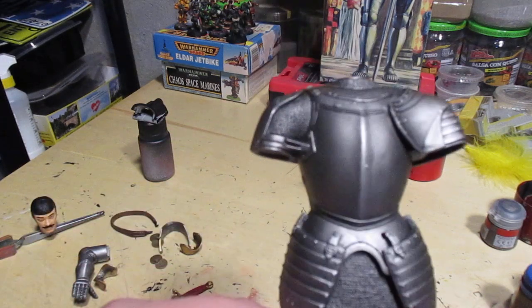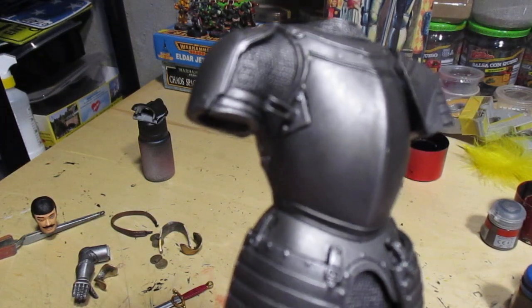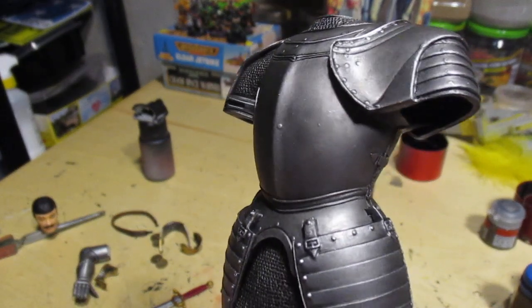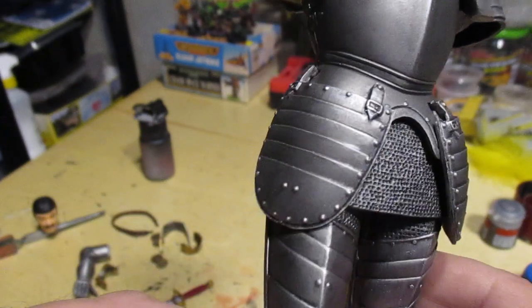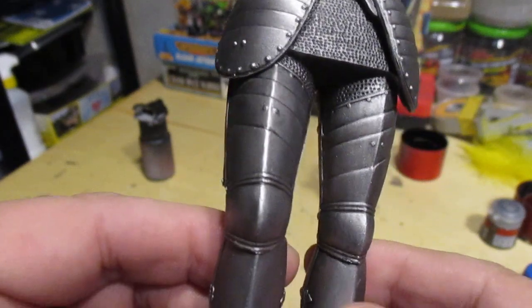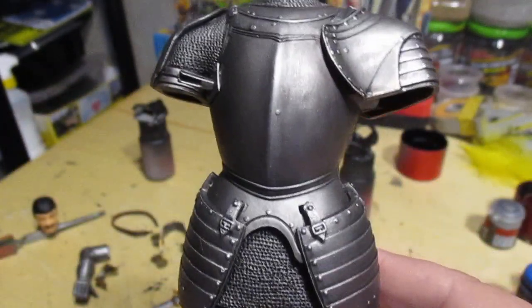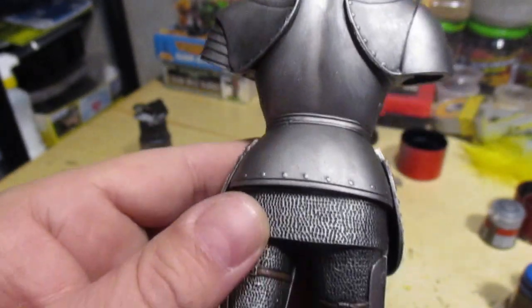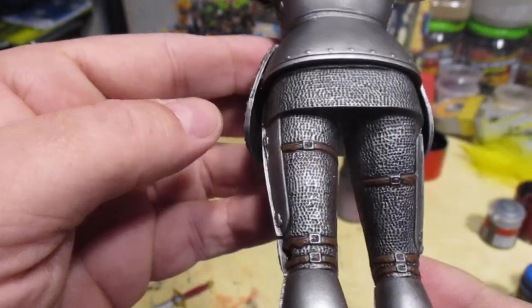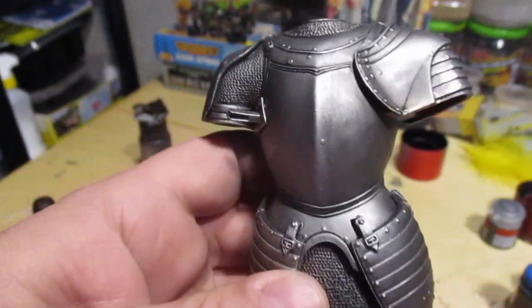The suit of armor itself really came out cool looking, all dry brushed. I put on a black wash over the entire piece and dry brushed it again with the same color to build up some shadows, and then dry brushed it again with a silver color. Some leather straps there — this is looking good.